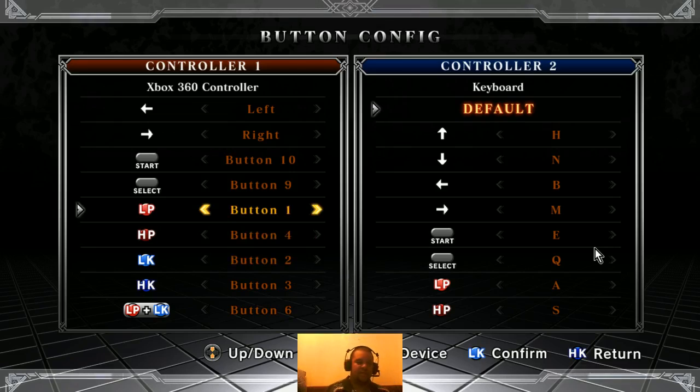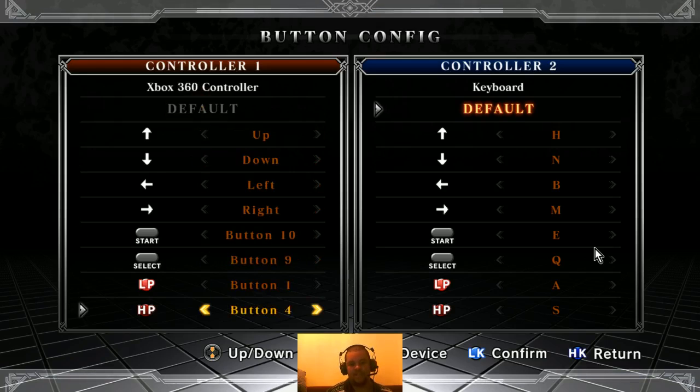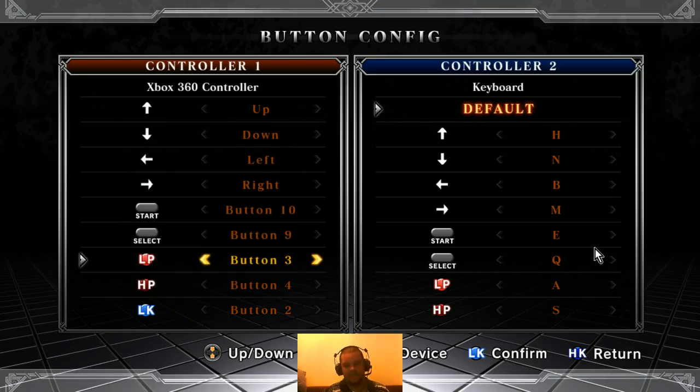So now I've got to change the layout. To select the button, there's two ways of doing it. I can scroll through like this, and if I press left and right it will give me the different available options — Xbox controller and keyboard. To change a button, I go to what it is, and then for light punch I go to it and press light kick to select the button, regardless of what my light kick is. Then it says 'press your desired key', so I press what I want my light punch to be and it will change.